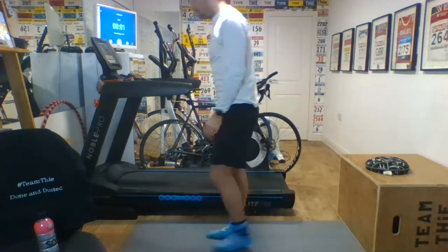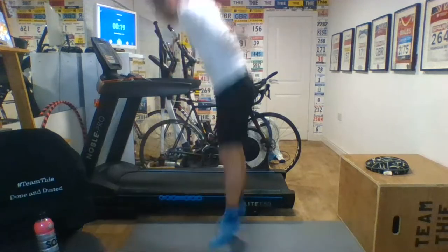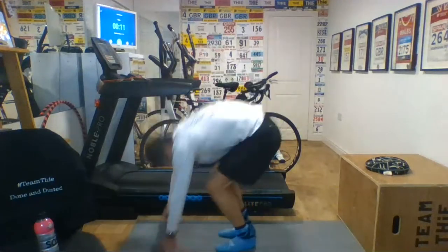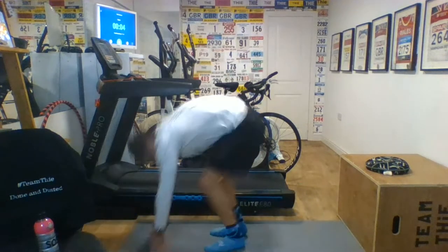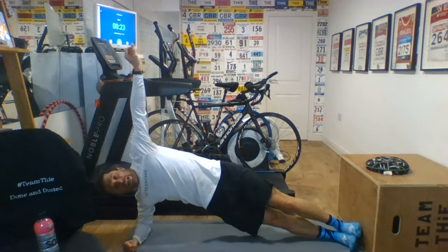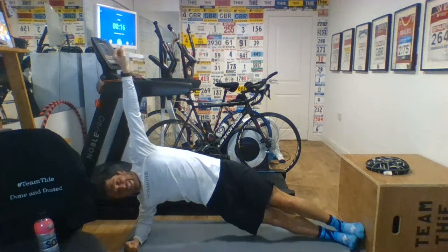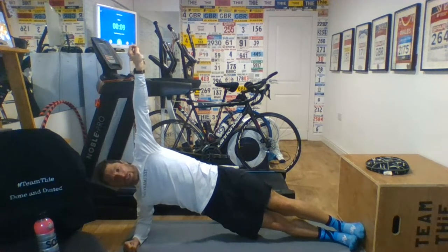Burpees are next. Burpees, then side planks — we've smashed through this middle set. Jumping into 2021 in a positive way. 25 seconds of burpees. First session of 2021 and we're off and burpeeing. Side planks next — 25 seconds each side. You get 25 seconds of recovery there — catch your drink, catch your breath. Then we've got the final set. 20 seconds on, five seconds recovery. It's a 35-minute session — one of our biggest today. Let's start how we mean to go on in 2021. No letting up — let's take our frustrations out, not on ourselves but let's make ourselves fitter.